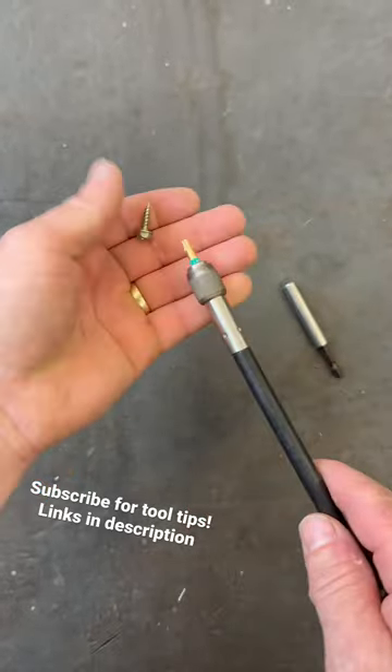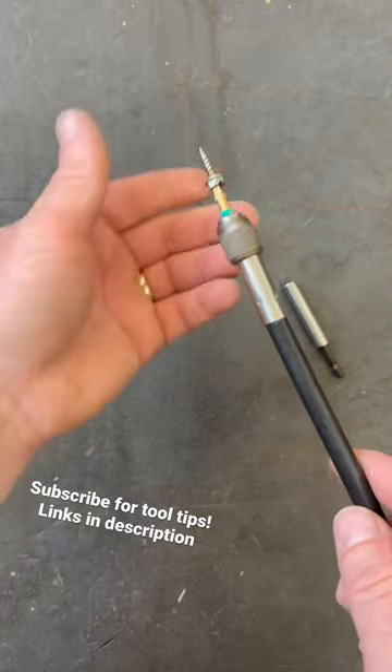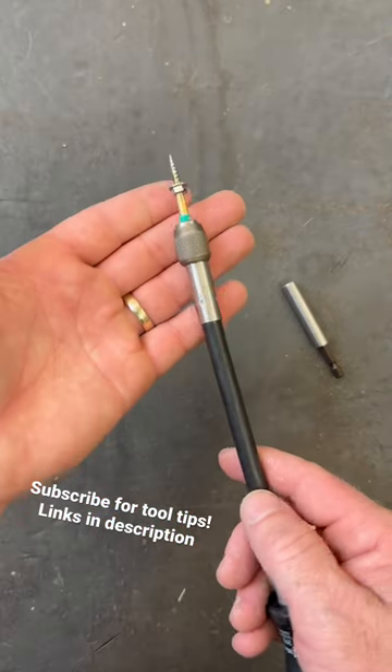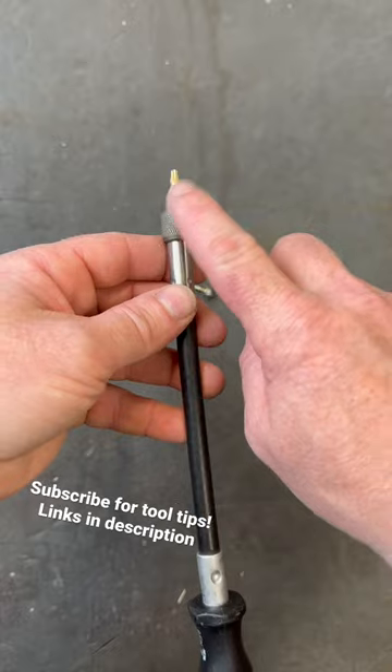It's actually a really nice strong one. So if you pull a screw out, even though these don't even match type-wise, it holds it really nicely, even on that really thin tip. So you don't have to worry about losing the screw you're trying to get out.